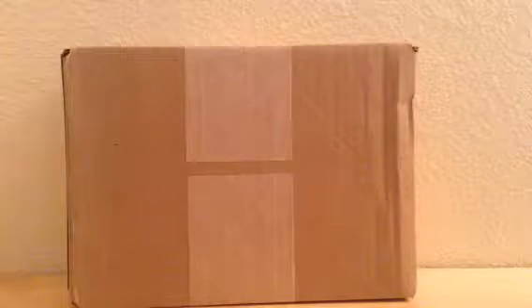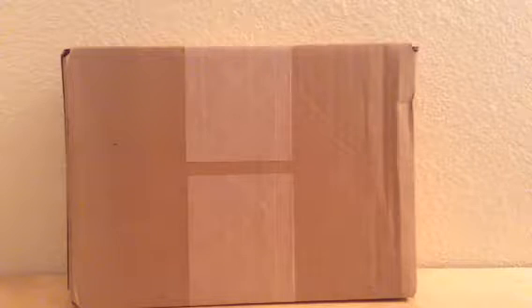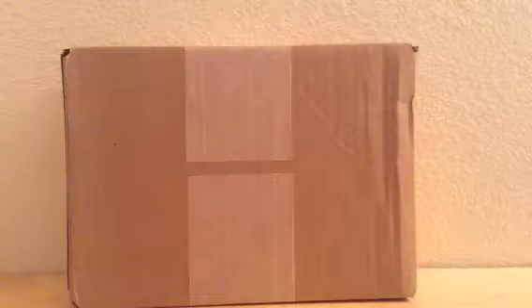Hey guys, how's it going? My name is M.S. Capino, and right now I'm recording with my iPad. But either way, I got something in the mail today.